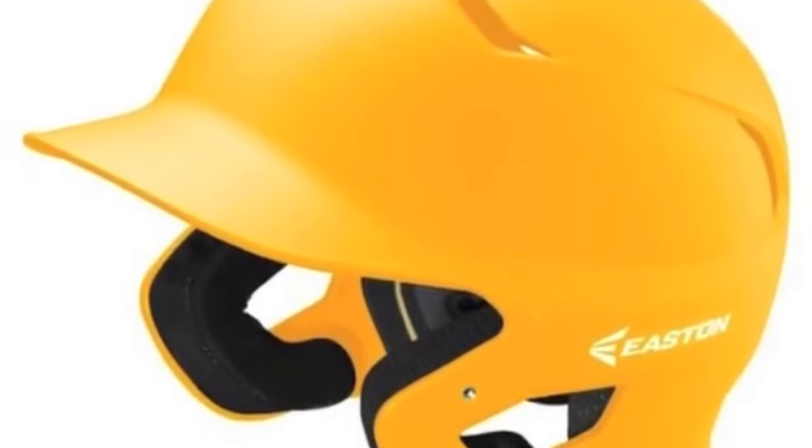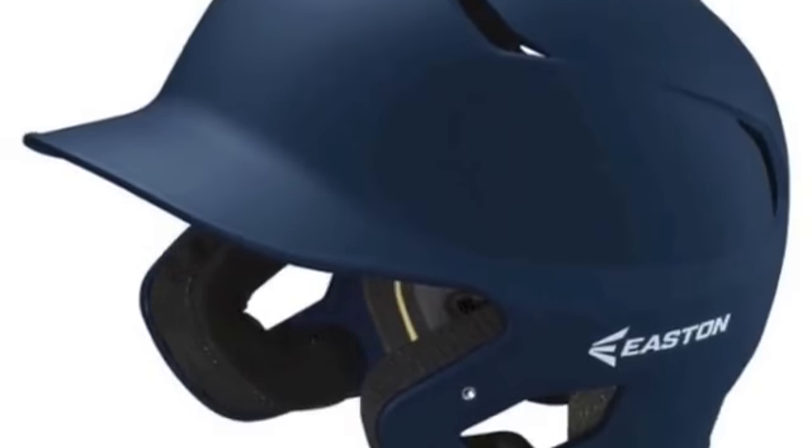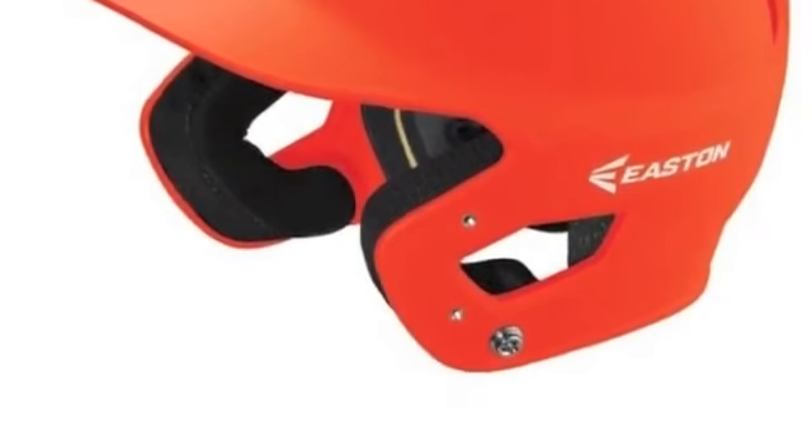The Easton Z5 Grip Batting Helmet Jr. is available in 11 different colors. It is also available in a larger, senior size to make sure you get the right fit for every player on your team.